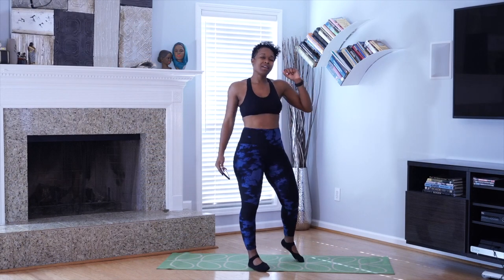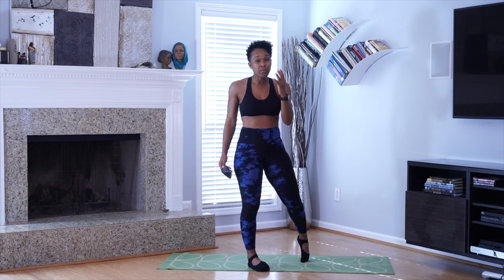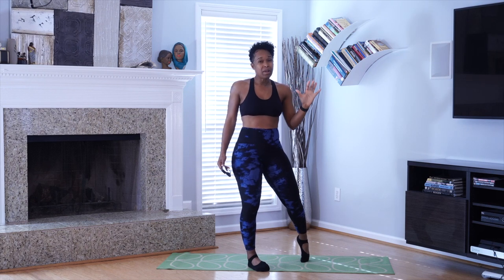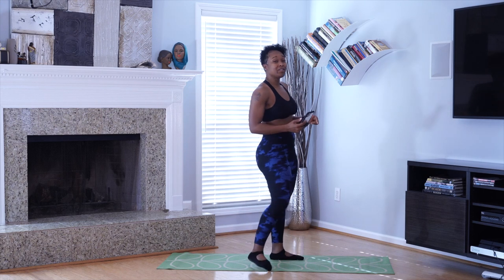Alright guys, we got 100 squats. We're going to try to get this done in under five minutes. We got four rounds, 25 squats in each round. I'm going to give you probably about a 30-second break in between each round. It depends on how my timer is working. So go ahead and gear up.